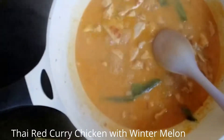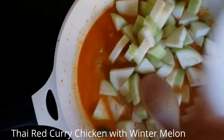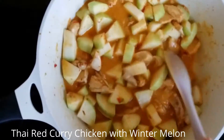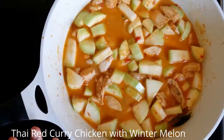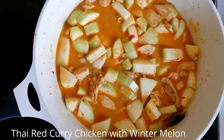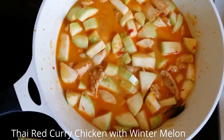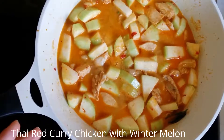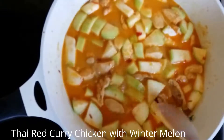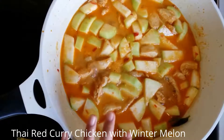Chicken is already cooked. I'm putting in the winter melon. We're not going to let it cook until it's too soft — I'm going to make it just half cooked and then switch off the heat. Let the heat from the curry continue to slowly cook it until it's just nice to eat. It doesn't have to be too soft, or else by the time you're ready to serve, the winter melon is going to be super soft.